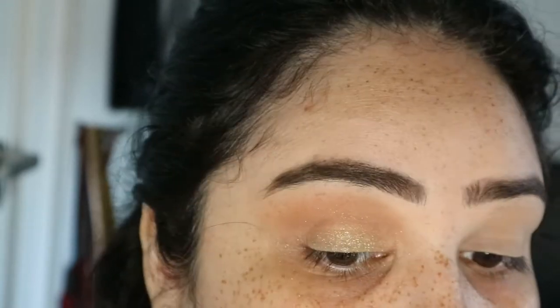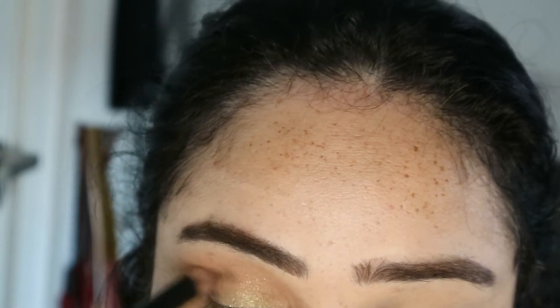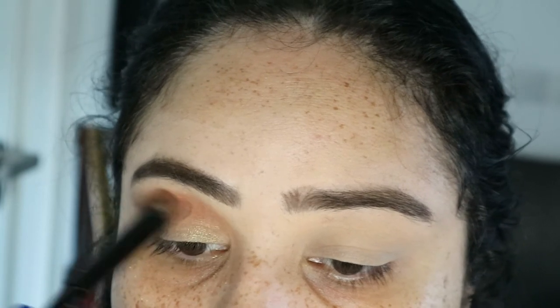This is a very neutral, summery, light look but I want to bring in some color on the corner, so I'm going to use this dark brown color on the outer part of my eye. They are very very dusty. I'm not overly excited about the colors at the moment, but I think we can still work with this. I'm now adding a little bit of this rusty peach color to give it some more depth.